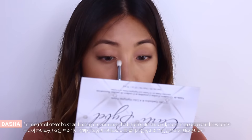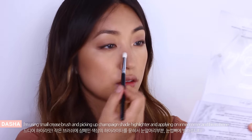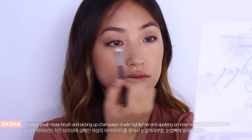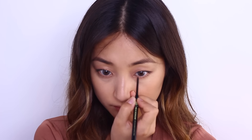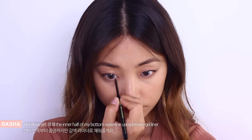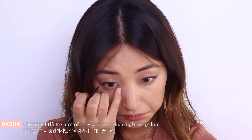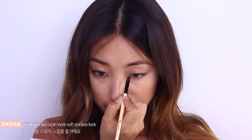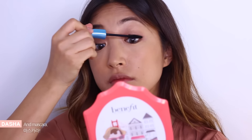Highlights! I'm using a small crease brush and picking up champagne shade highlighter and applying on the inner corner and brow bone as well. I am filling the inner half of my waterline using brown gel liner and it will give you a little bit more soft smoky look. And then mascara.